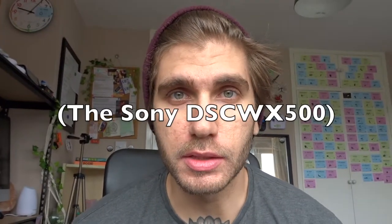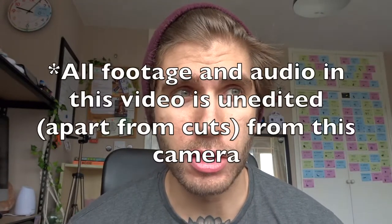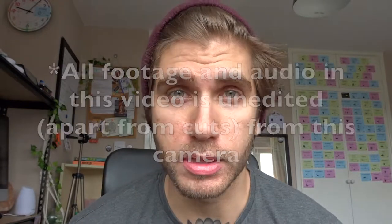I thought I'd do a second review of this camera, just because I've been using this pretty much every single day for the last — I don't even know how long — I've been using this for months on end. It's been to several countries with me.